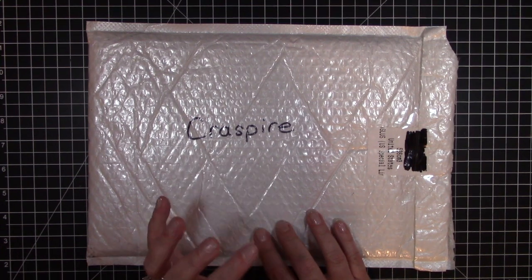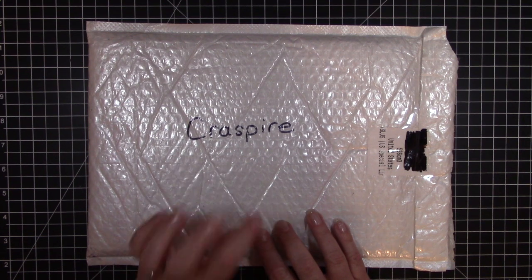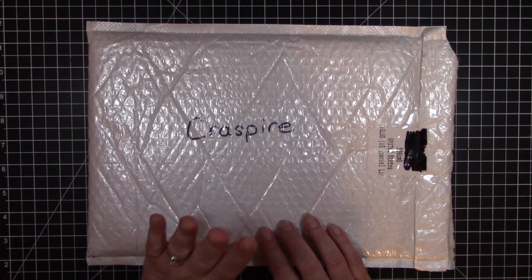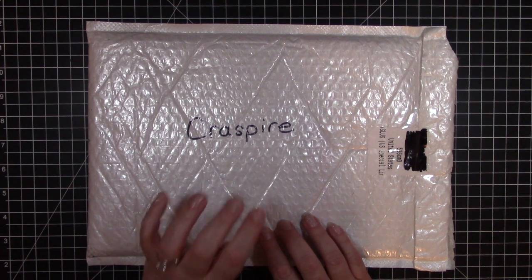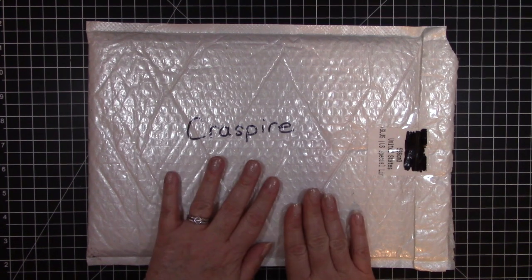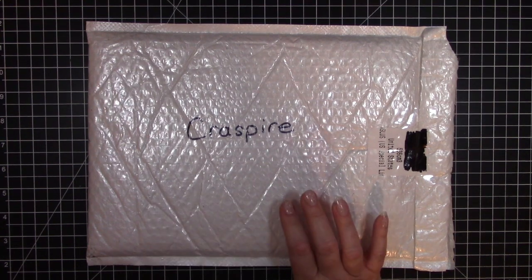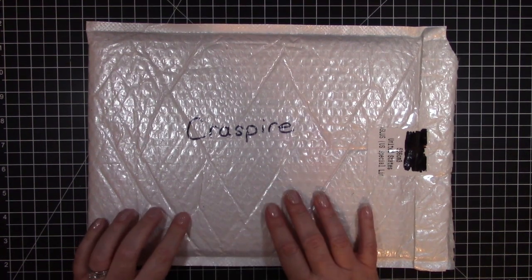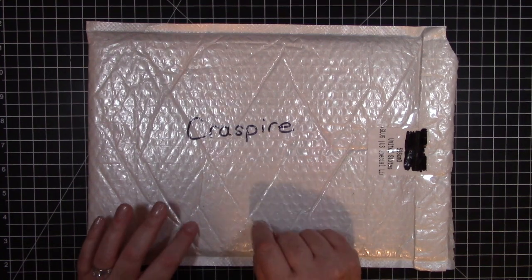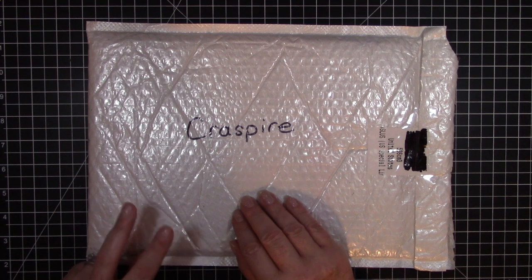They have wax melt kits like for sealing wax, they have stationery products, cutting dies, all sorts of fun paper crafting supplies. They even just started carrying silicone molds, so be sure to check them out. I will put links to everything in the description box below. I have two codes to use.